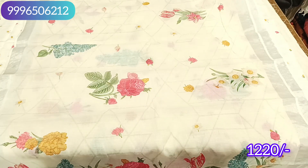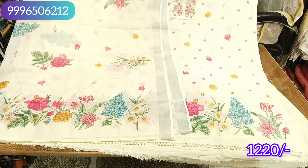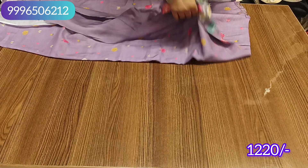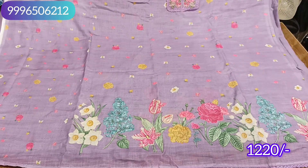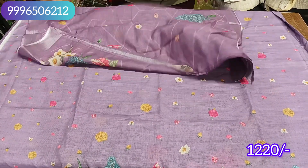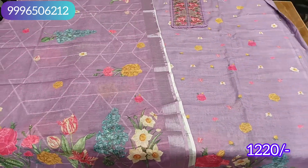There is a white cream edition with a cream sleeve. The next color is lavender — dark lavender, not bright. It has an English stone type look. It is very beautiful, the neck pattern is very beautiful. It is a heavy look, only in the 1220 range. It also comes with a very beautiful dupatta in a stall style pattern. This will be our final look.